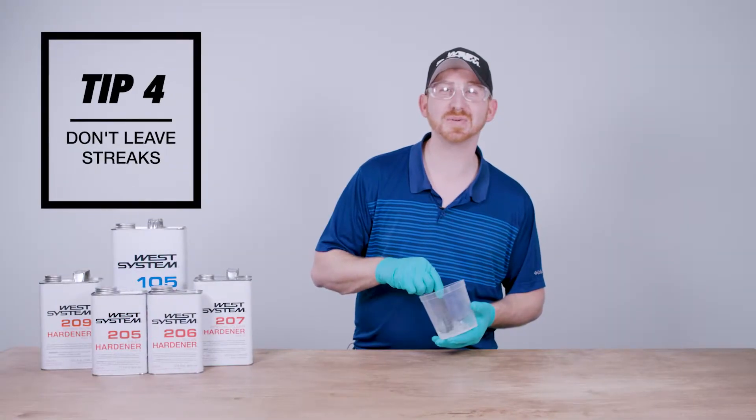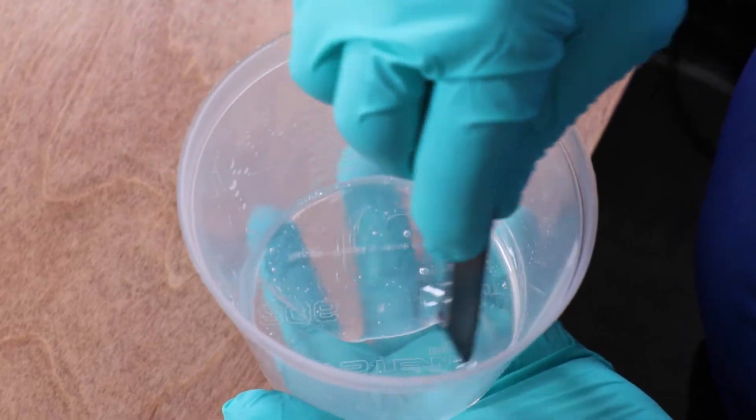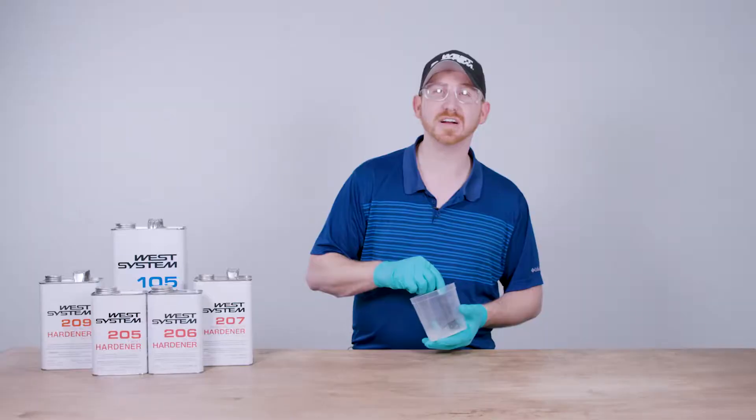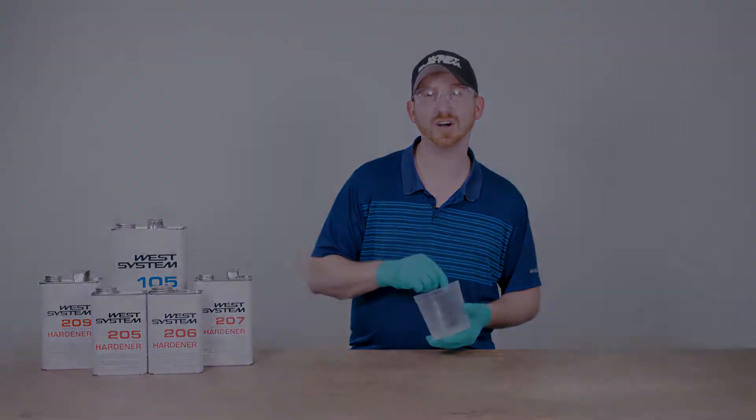Tip number four: as you stir the resin and hardener together, you'll begin seeing streaks within the cup. This is unmixed resin and hardener. You can verify that the epoxy has been mixed enough by checking to see if these streaks are gone.